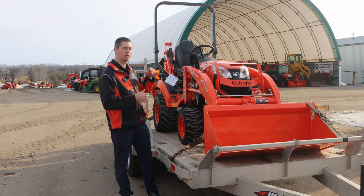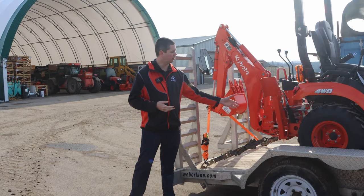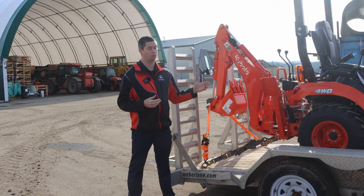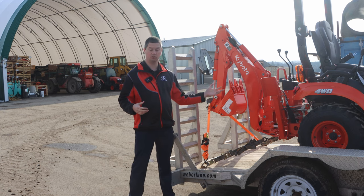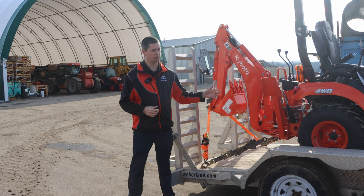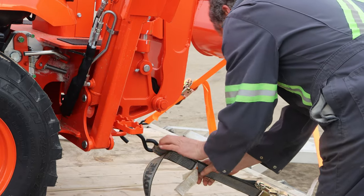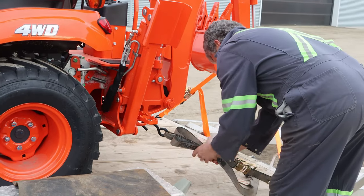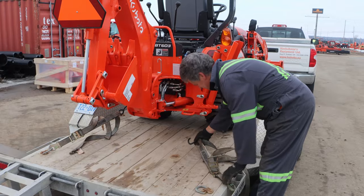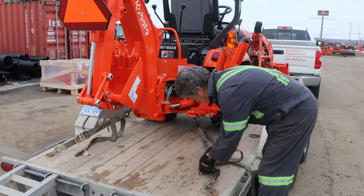Let's move to the back and show you what we have for strapping it down. Two straps on the back here for the rear end of the BX23S. Kubota's done a nice job — they know that these machines are moved quite a bit, so they have a couple of welds on there that you run your strap hook onto, right on either side. Whether you bring the strap back to a D-ring or drop it into one of the pockets, either way is going to work fine. You always want it pulling back and not straight out, as straight out doesn't really pull it one way or the other.